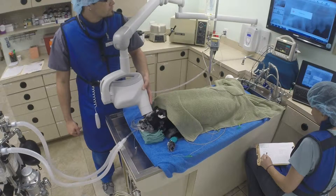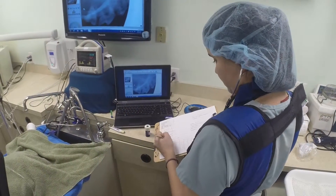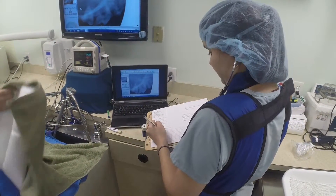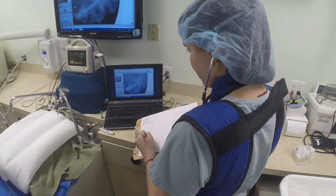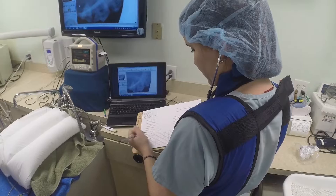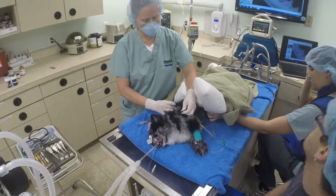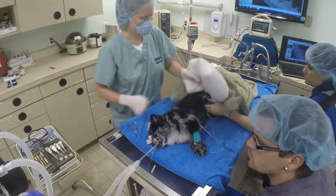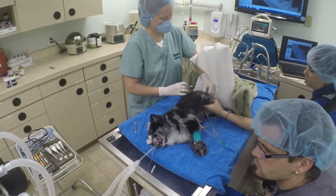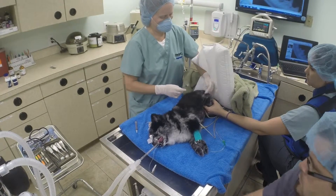Here at Town & Country, we have a trained technician that monitors anesthesia the entire time. Periodic findings are recorded in the animal's record during anesthesia. Our veterinarian gives an antibiotic injection and an anti-inflammatory injection. The antibiotic injection is used to treat any bacteria that may leak into the bloodstream during the dental procedure.